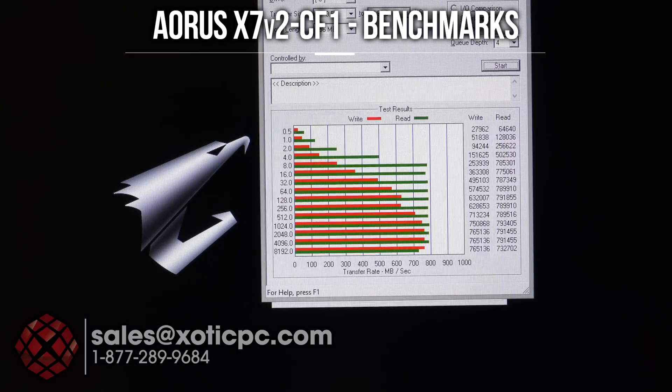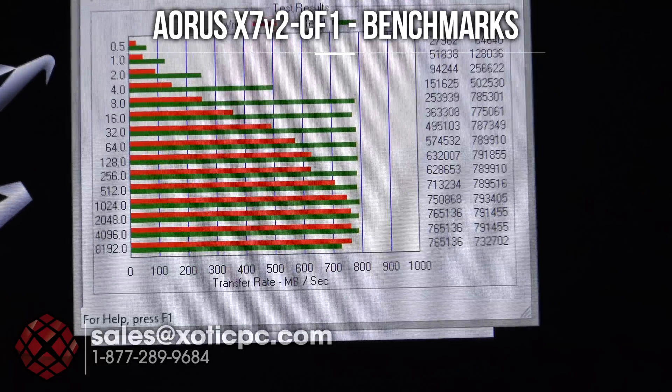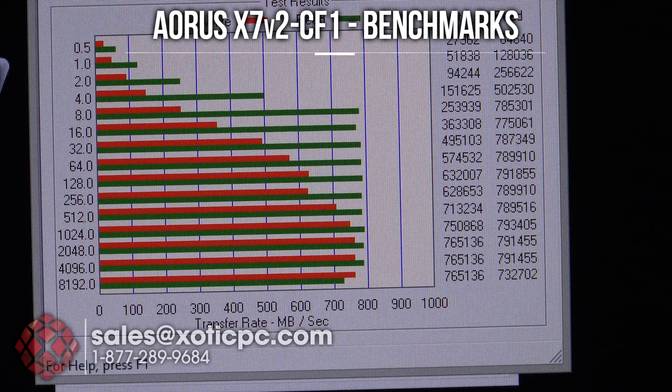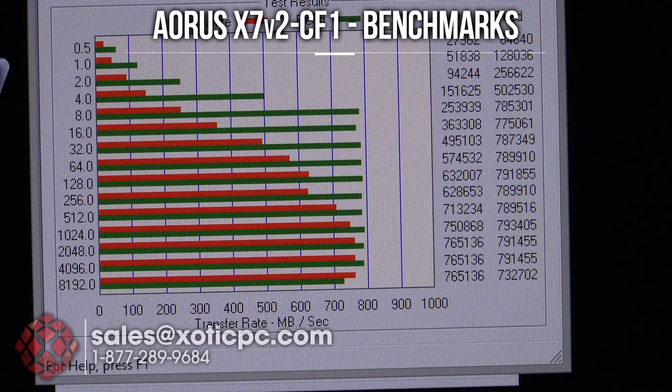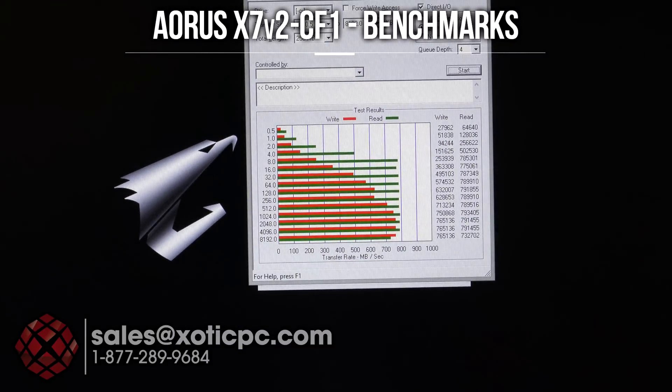We also ran ATTO Disk Benchmark to see if we get the same numbers, and right along those higher numbers, we do. The read-write times in megabytes per second come in at about 765 MB/s — really fast read-write times as we'd expect from mSATA drives and that SSD-type technology. This model also includes a 1TB hard disk drive for storage.